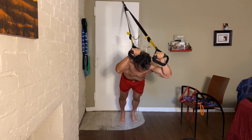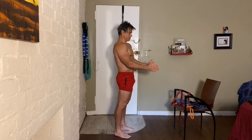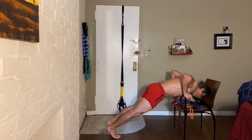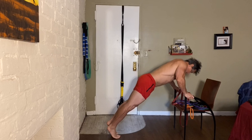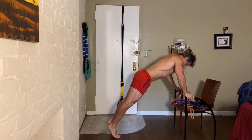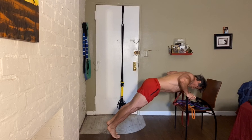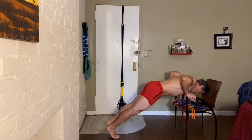Keep your abs tucked in. Let's get another tricep exercise in. If you have a narrow sort of chair, hold both sides and we're going to drop our chest in between the handles — a neutral grip, working your triceps. Keep that back nice and flat. Resting on your toes, your heels are up. Engage more of your core.